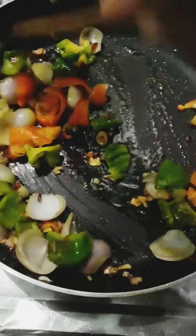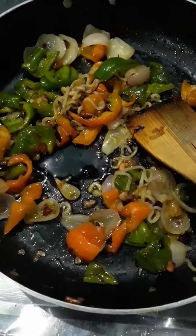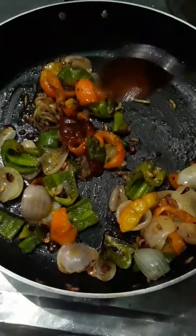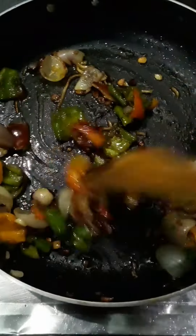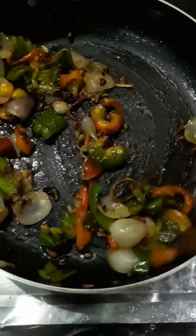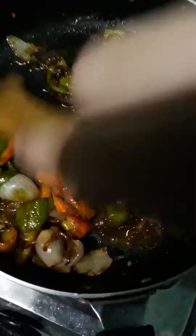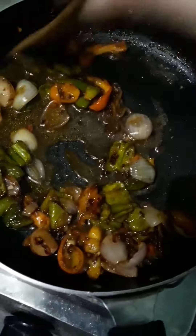Then I added green chili sauce, red chili sauce, and tomato sauce. It was a mixture of tomato sauce.